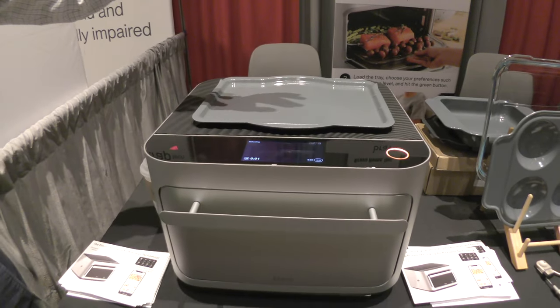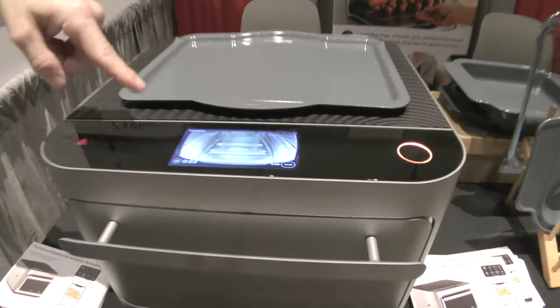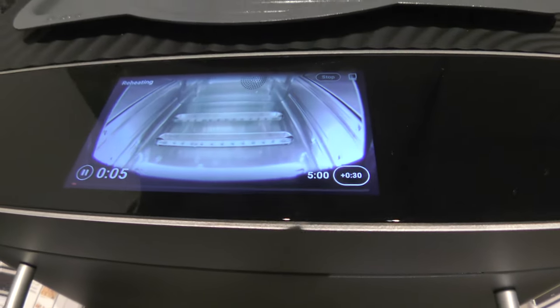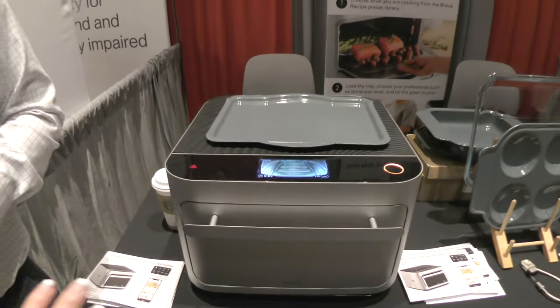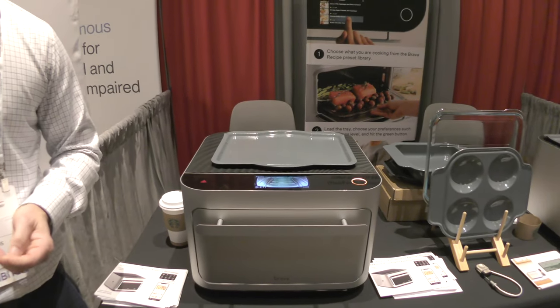I'm going to show you the reheat function here. There's a camera that you can see that turns on right there, so you'd be able to monitor everything from the app. Since it's got an opaque front — since it's infrared light — you don't want all that leaking out.